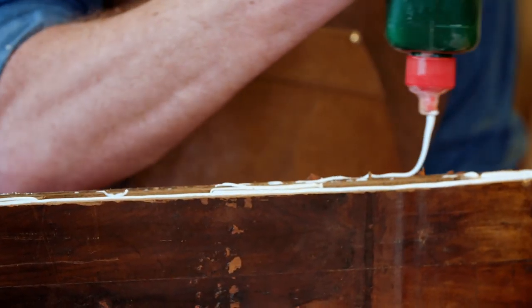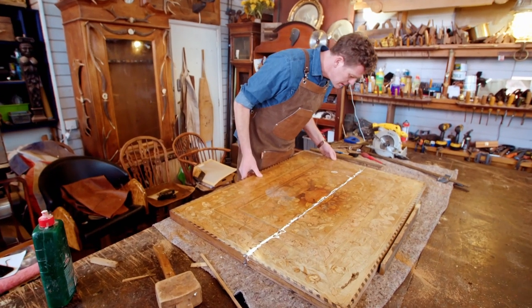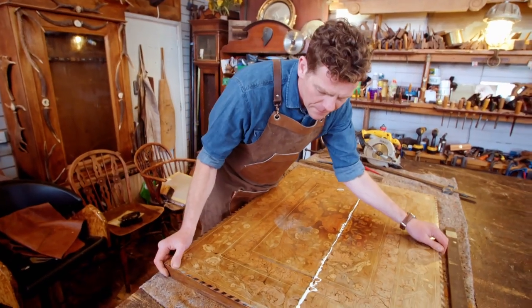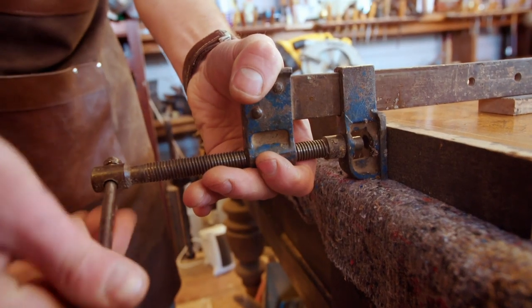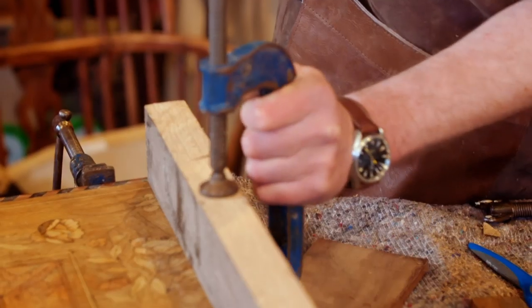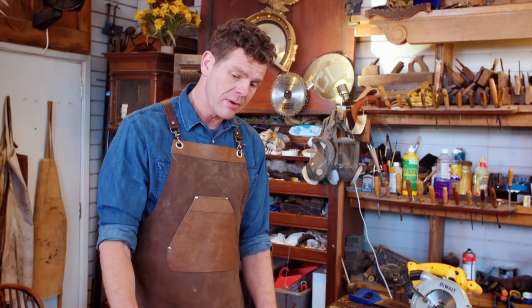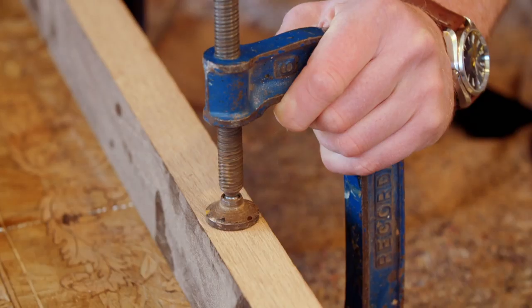Now's the moment of truth. I'm going to cover it in glue, put the clamps on, and it has to go back together. It seems to be closing up fairly nicely. I'm going to pop a few more clamps on just to keep it stable whilst the glue sets. And I can look at patching those little bits of veneers, but in terms of losing that crack, that has gone as well as I could have hoped for.